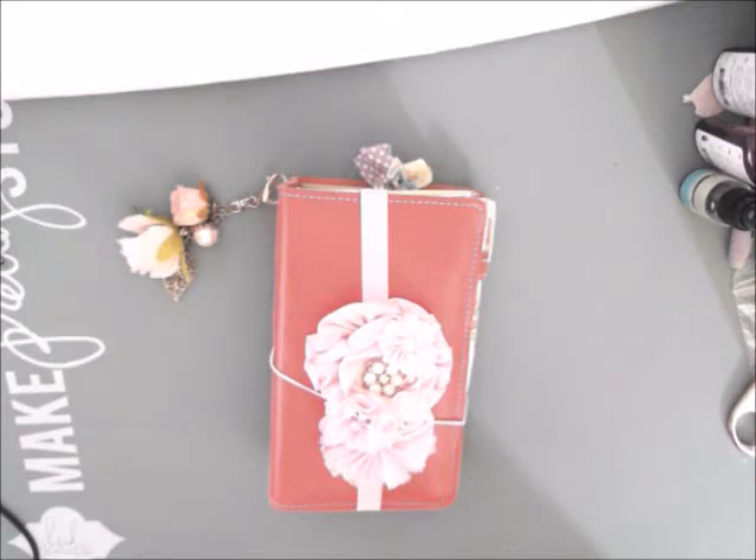Hi guys, it's Tracy from My Grandma's Teacups, and I thought I would show you today the setup of my Traveler's Notebook that I showed you the unboxing for a while ago.